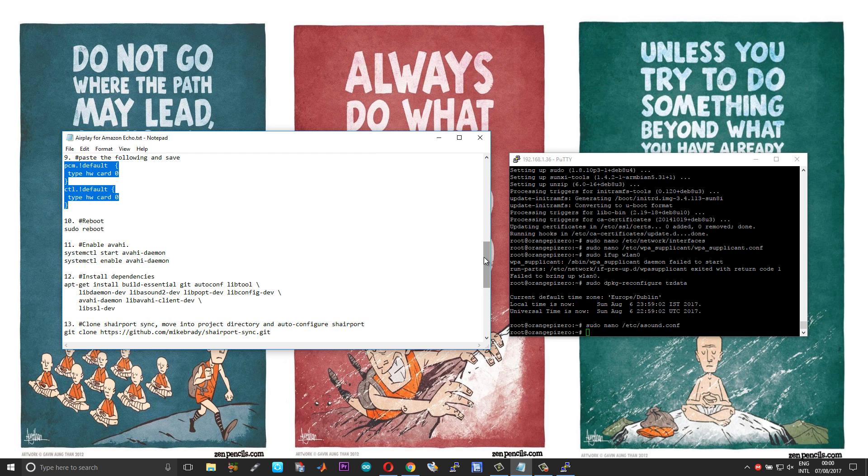Then get started with the installation of Shairport Sync. We really have Mike Brady to thank — Shairport Sync is the root of this project. Without it we won't have AirPlay support for our Amazon Echo. A word of thanks to him before we restart.